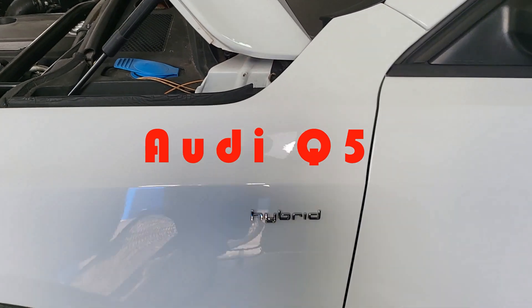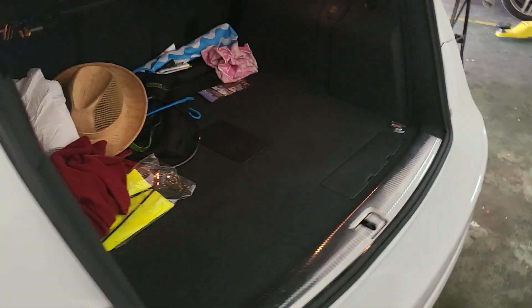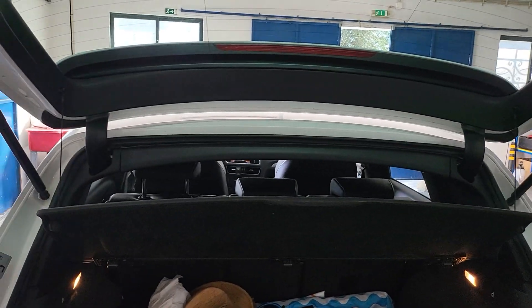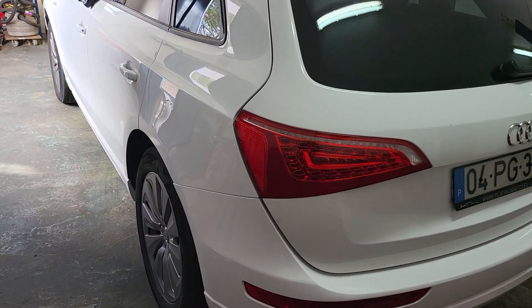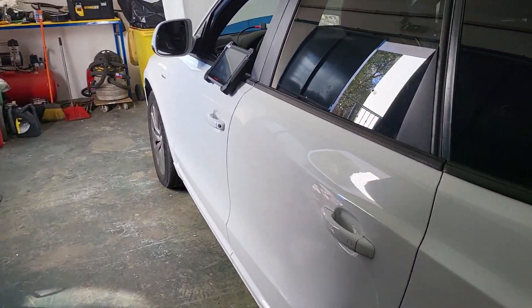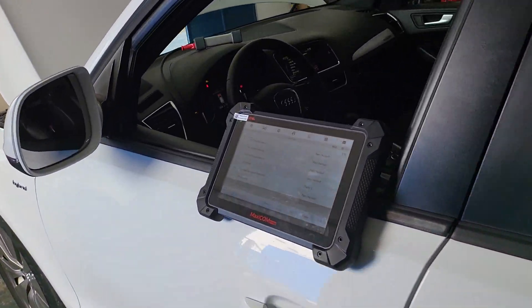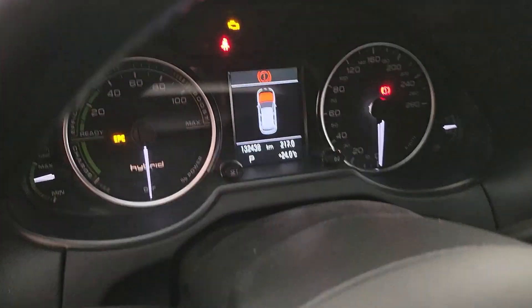Welcome back to the channel guys! Today we have an Audi Q5 2011. It's a hybrid model, but for the problem we have with it, it doesn't really matter what propulsion or fuel you use. This is the electronic parking brake giving us problems, as you can see in the dash blinking there.